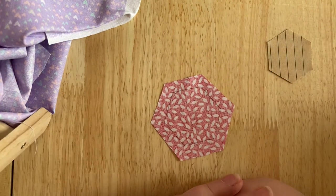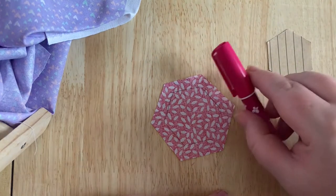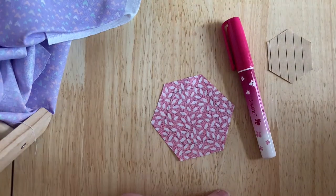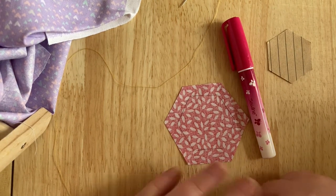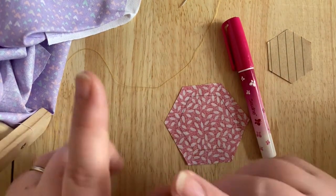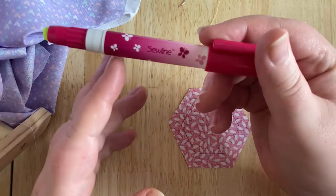So you have your paper and you have your hexagon. What comes next is the folding. This bit is called basting, and there are two methods we can use: one is with a glue pen, and one is what we call thread basting. I'm going to show you one of each so you can see the difference between them.